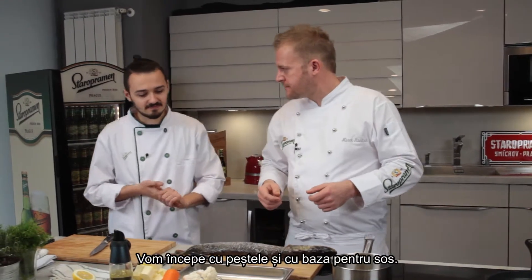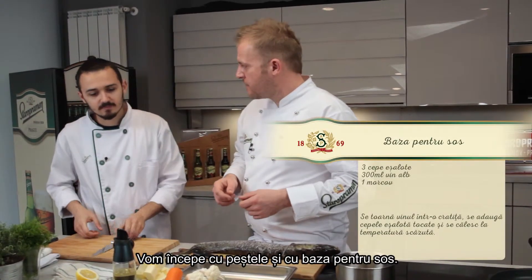So I will start with the fish, and you can do the base for the butter sauce.